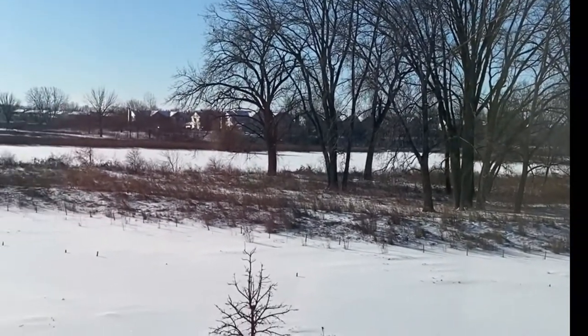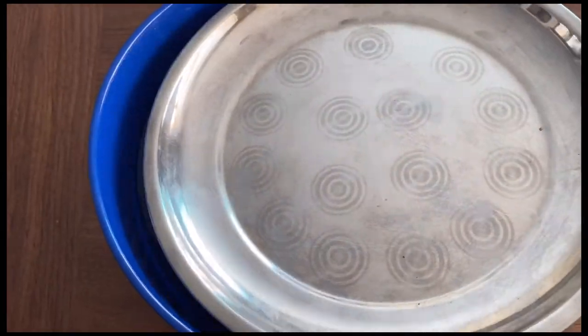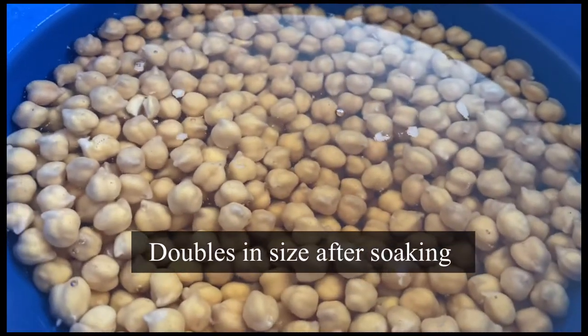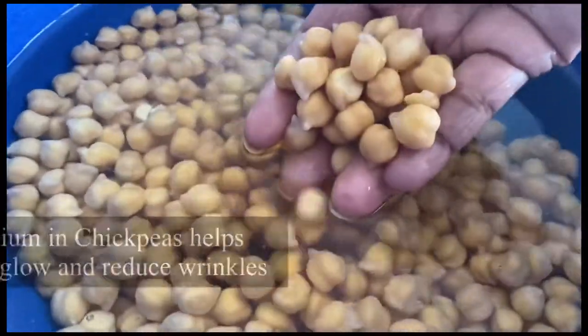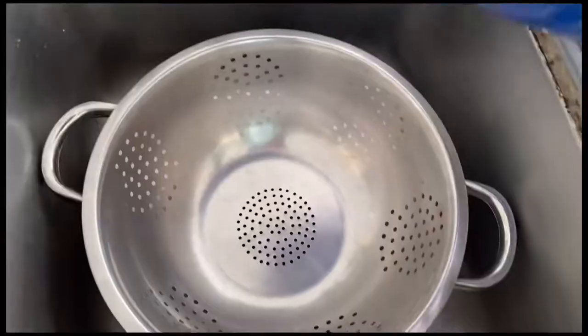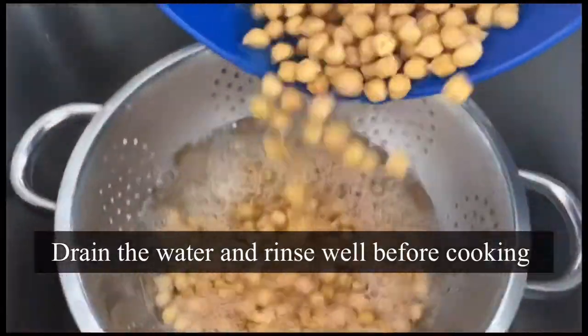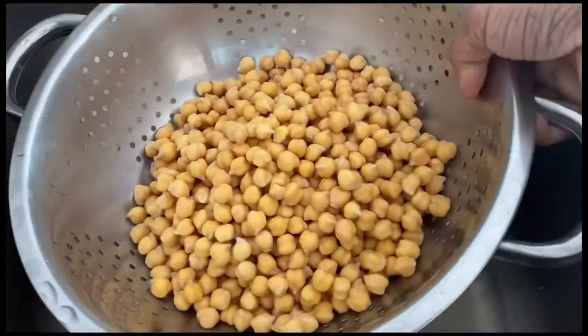The next day, as the beautiful morning wakes me up, I go to the kitchen to check on the chickpeas — looks gorgeous and double in size! Apart from protein, did you know that chickpeas are rich in magnesium? Great for skin, it helps reduce fine lines as we age. Drain the water and wash a couple more times if needed.